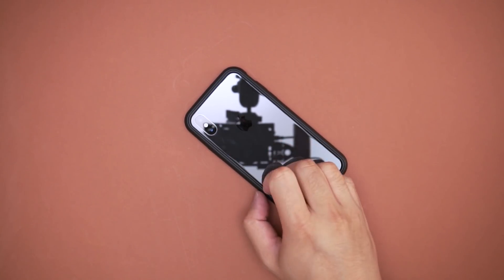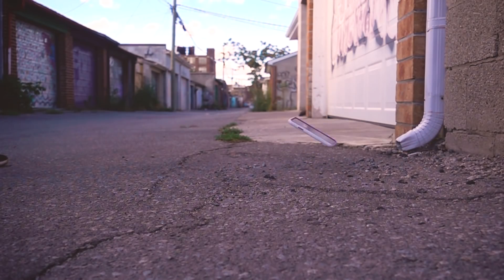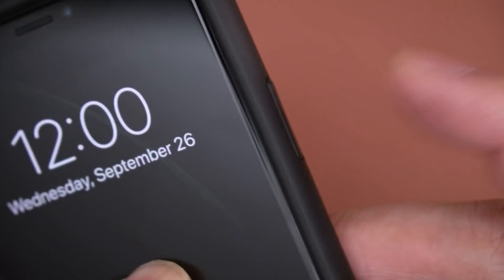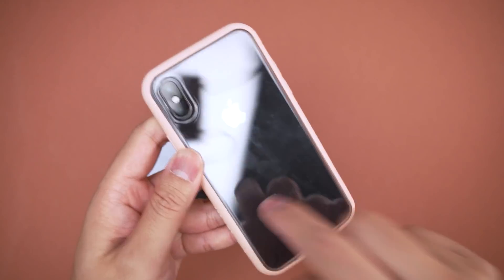Now for the Mod and CrashGuard NX — the beauty of these cases is that they show off the fact that you have a premium phone while still staying protected. The button layout and material choice are the same, you're just getting a lot less coverage. Still clicky, all ports are accessible, and the camera is still lifted on tables, although fully exposed due to the open bumper design.